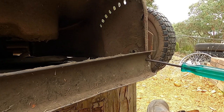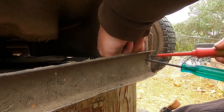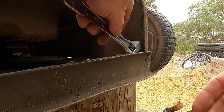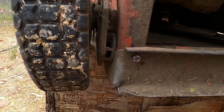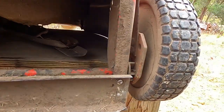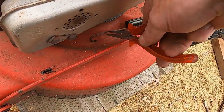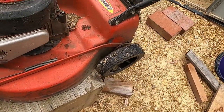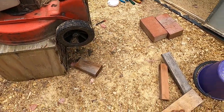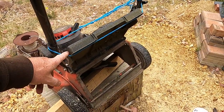Of course my screwdriver's in the hole now. This spring here is what helps lift the wheel up. I've only got the disc tied up while I work on it.